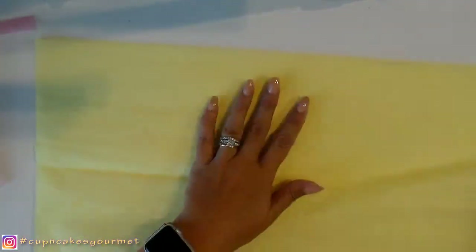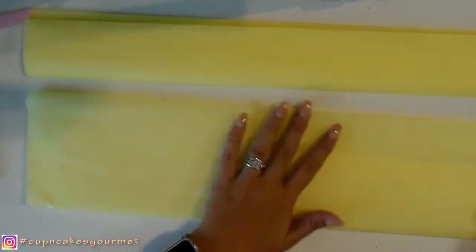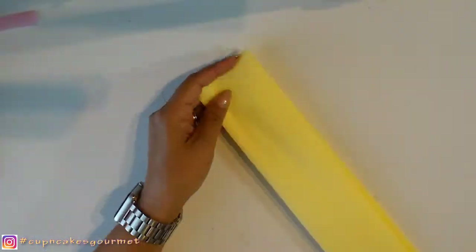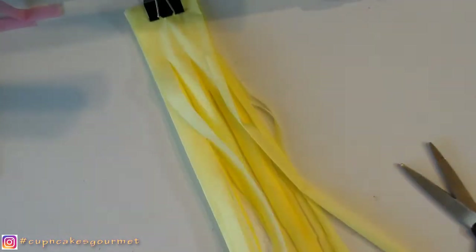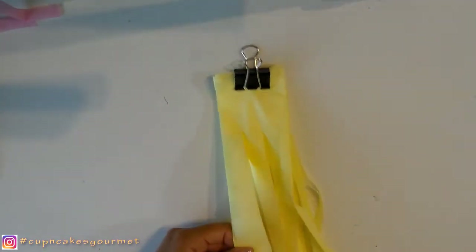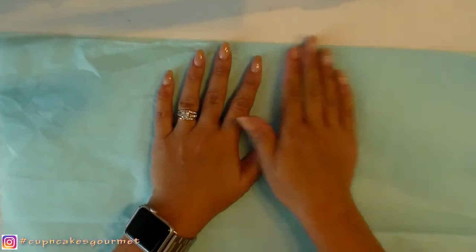I'm making yellow and I'm making blue. You can make as many as you want, you can mix colors and make an ombre kind of garland. You can make so much stuff with this — you can put it in the centerpieces, make little ones for like fairies, so many things. It's super easy.